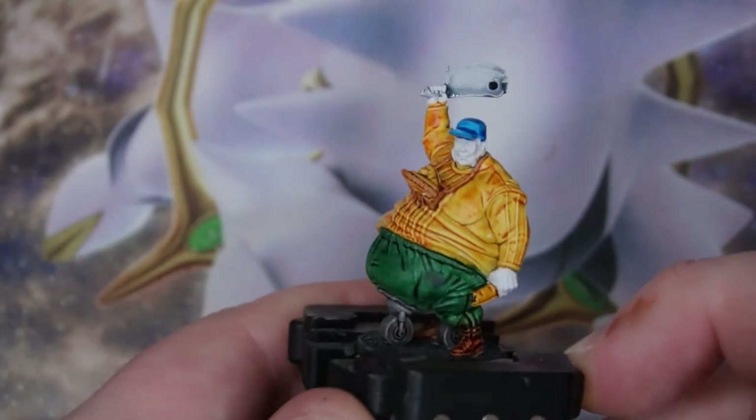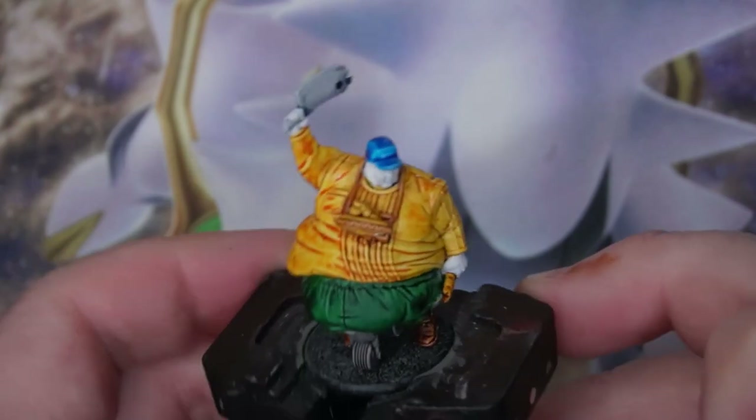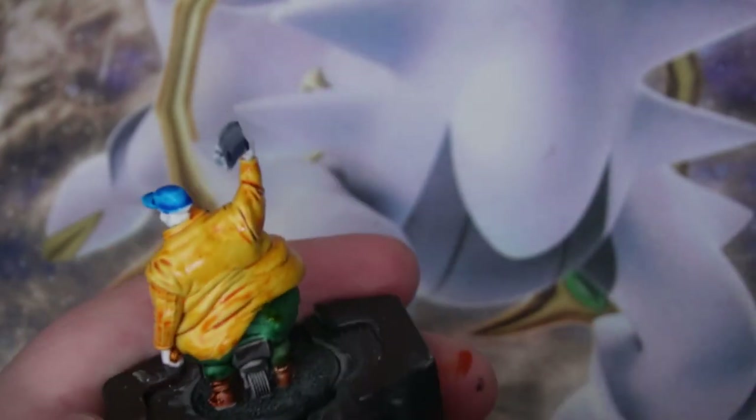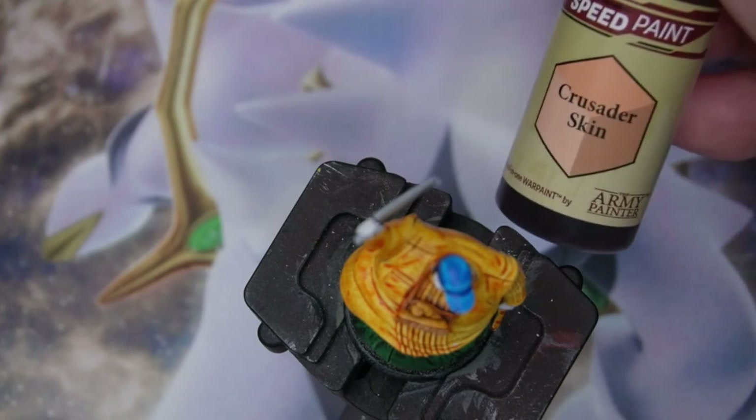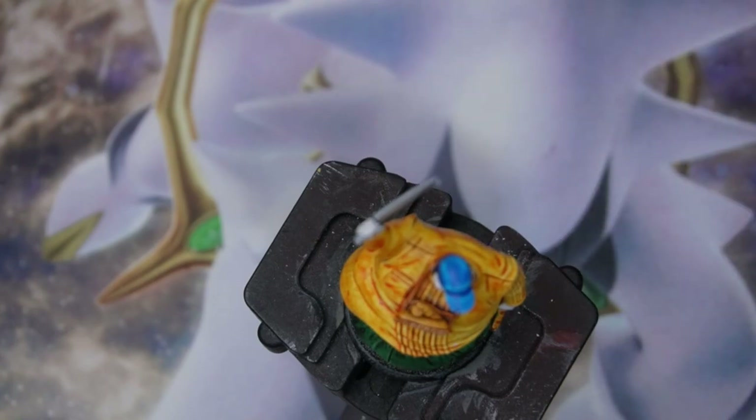I think he looks good — he is a fun model. I definitely want to get some more fatties from Warlord Games. Then we have the simple straightforward Crusader skin step — you know it, you love it. Just slap it on the hands, the face and we'll call it a day there.